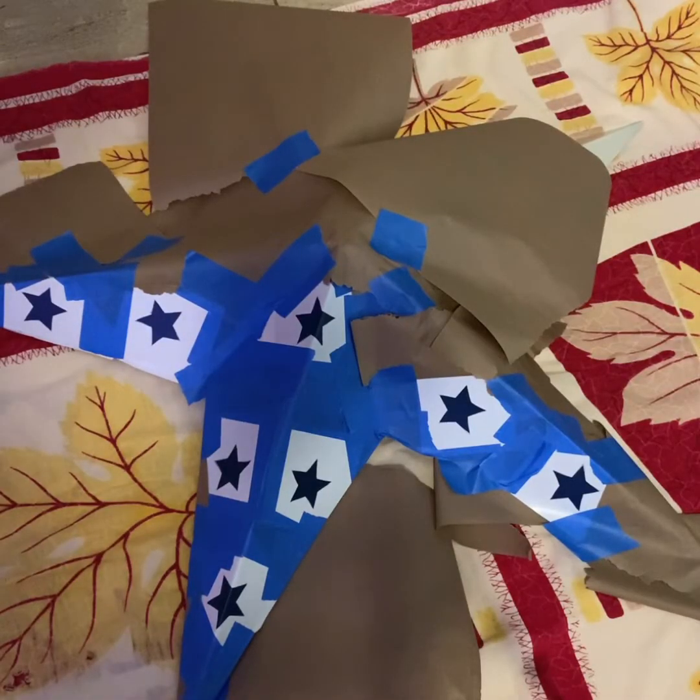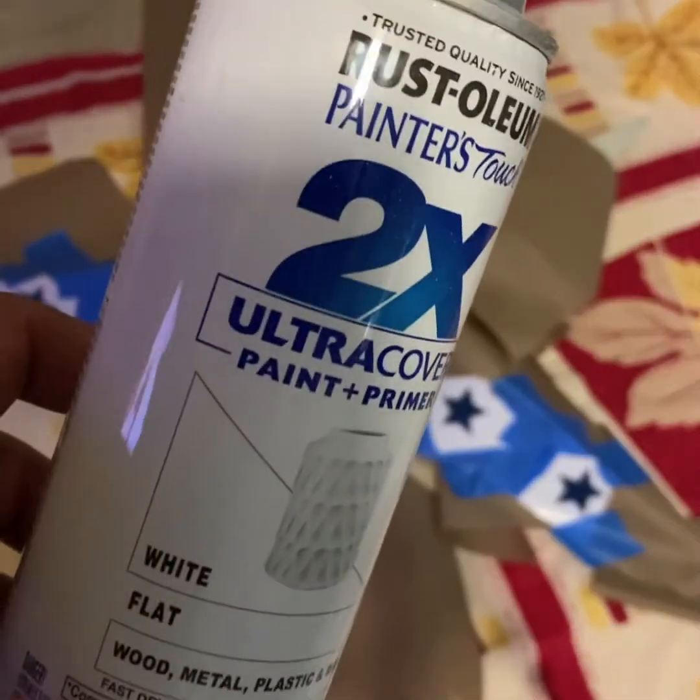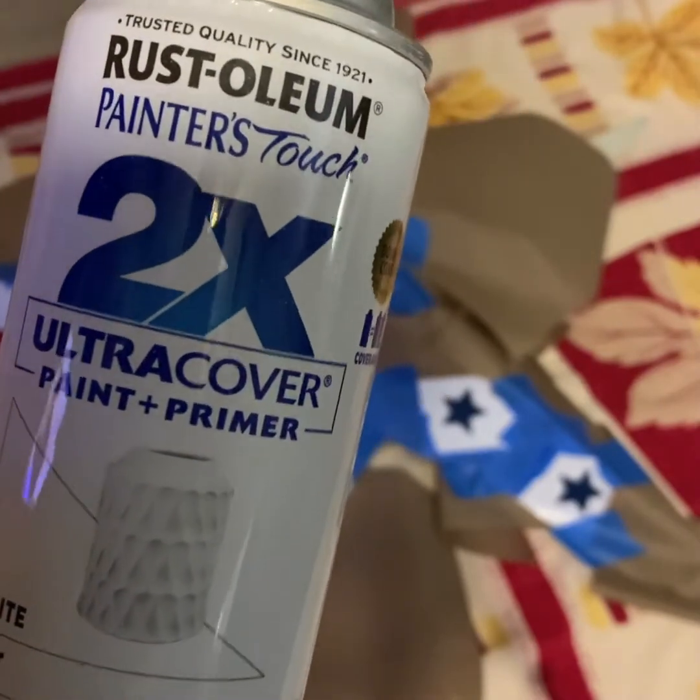My next step is I'm going to start painting the white stars. I use Rust-Oleum white flat paint for the stars.